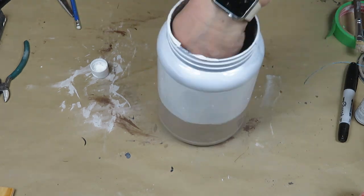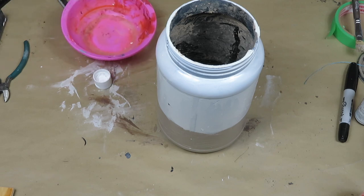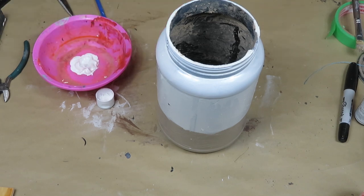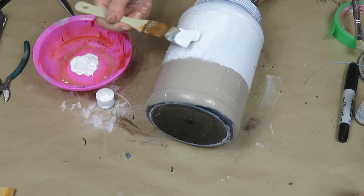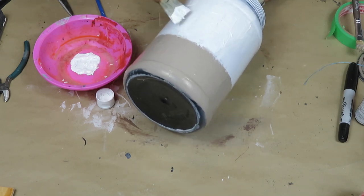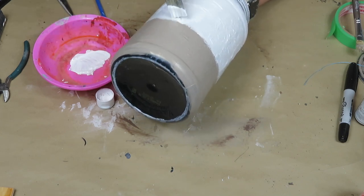Once that was covered, I went in with a thick coat of white acrylic paint — you can also use chalk paint at this point — just to add a little bit of texture to the top part. I went in very thick and didn't spread it out much, which gave a lot of texture. Another way to do this is by adding baking soda to the paint, which would give you tons of texture as well.